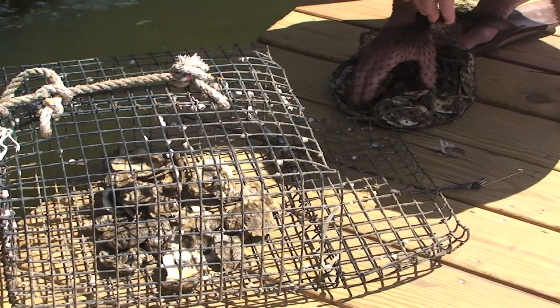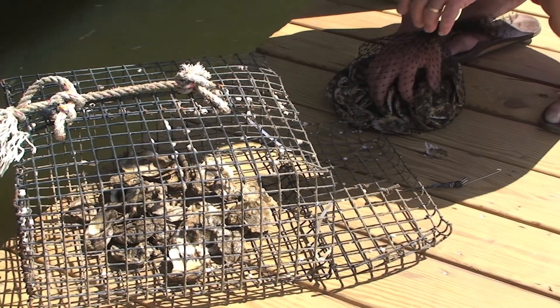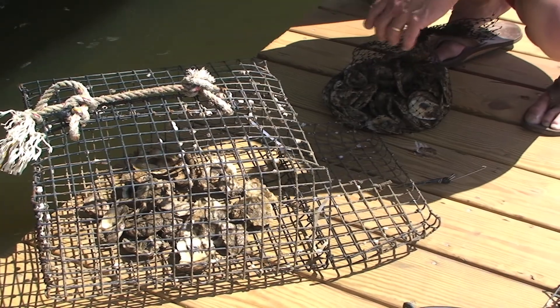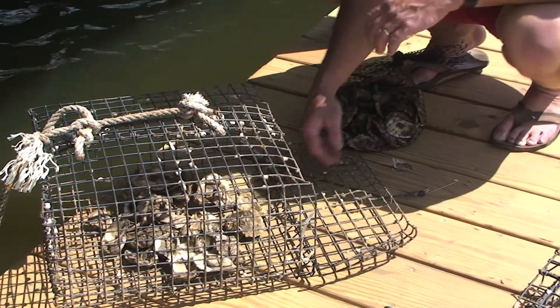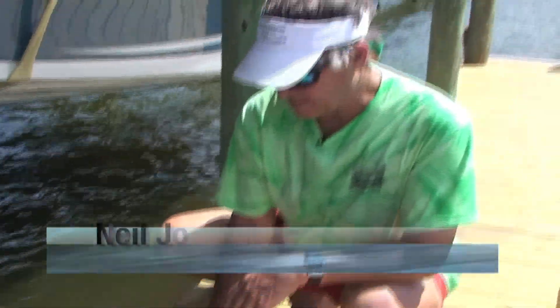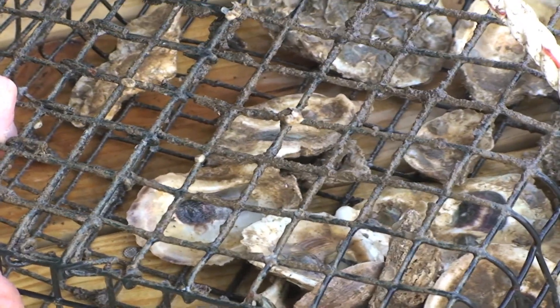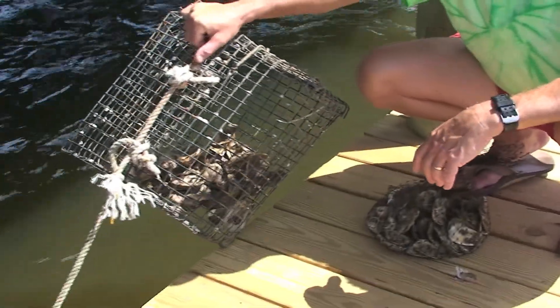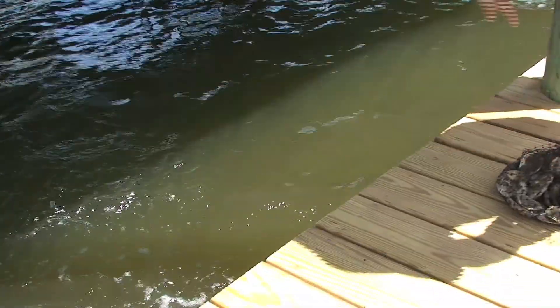We suspend them about a foot off the bottom. If we put them on the bottom, critters will get in there — predators — especially at this small stage when they're so young. That's one reason we take them out once a week: to get the algae off and remove baby crabs and things like that. This one is already tied on and suspended about a foot off the bottom. I'm now gardening.